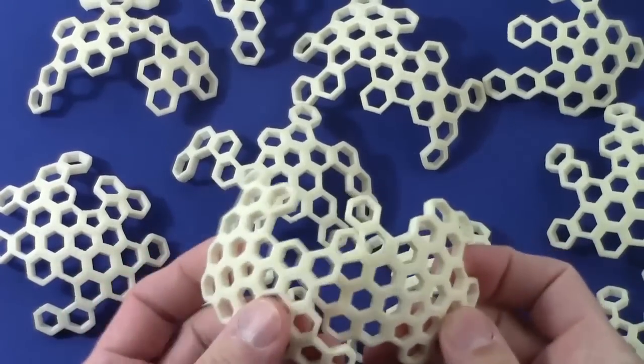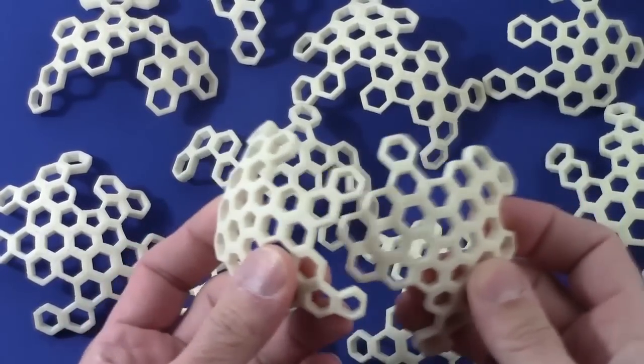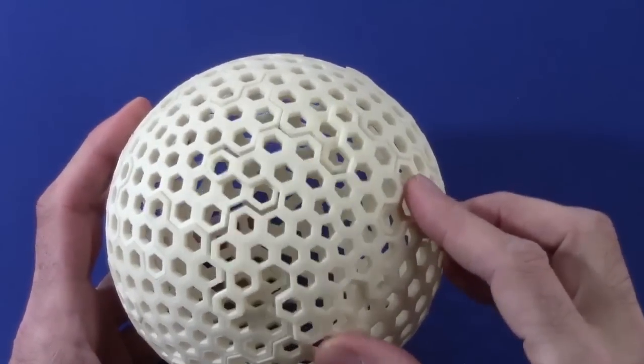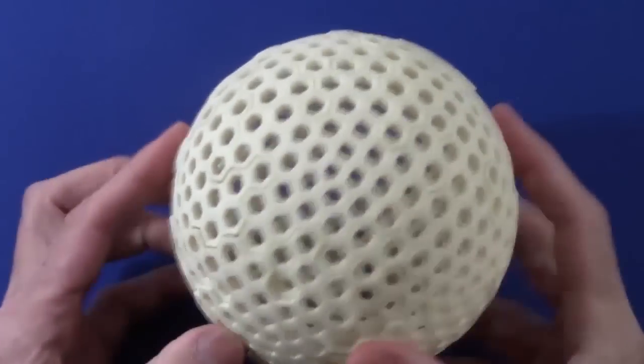Here's a spherical jigsaw puzzle I made. It comes apart into pieces, and you have to figure out how to snap them together. When you join enough to find a pentagon-to-pentagon path, you discover it's the 5-3 Goldberg polyhedron, which guides you to complete it into a sphere.